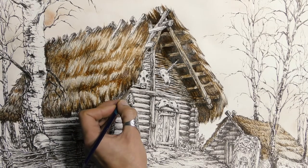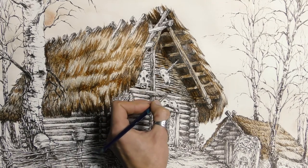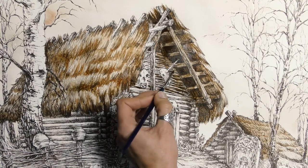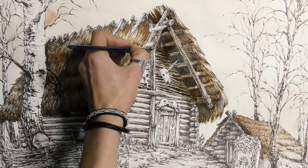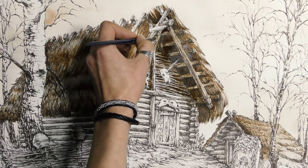As you can see, watercolors can be used in a very precise way. The only things you need are a thin brush and relatively dense paint. To achieve light elements, I just surround them with darker paint, which really helps to define them.